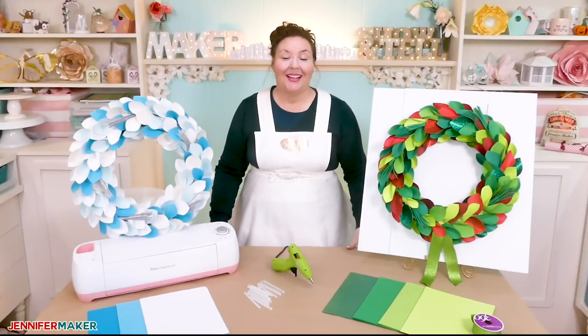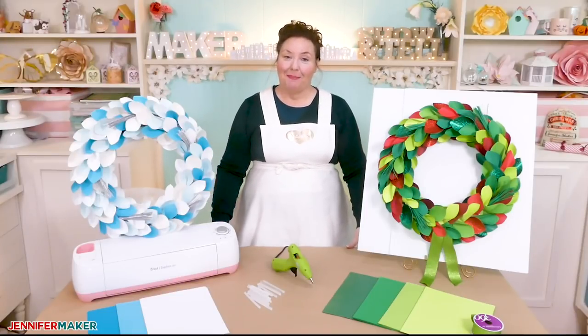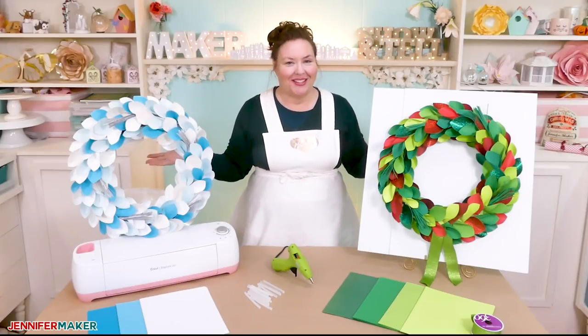Hello everybody, my name is Jennifer Maker. Today I am here to show you how to make awesome winter wreaths on The Great Maker Show and Tell.